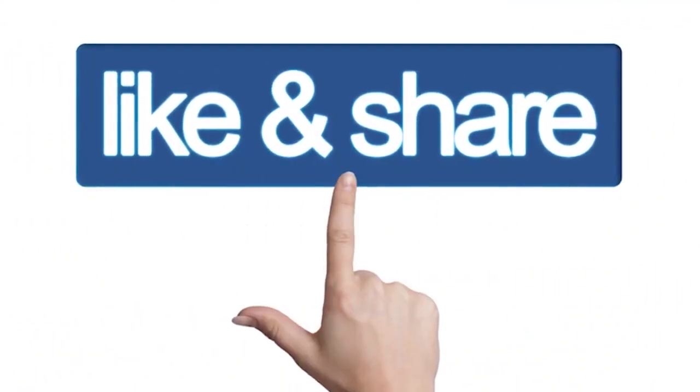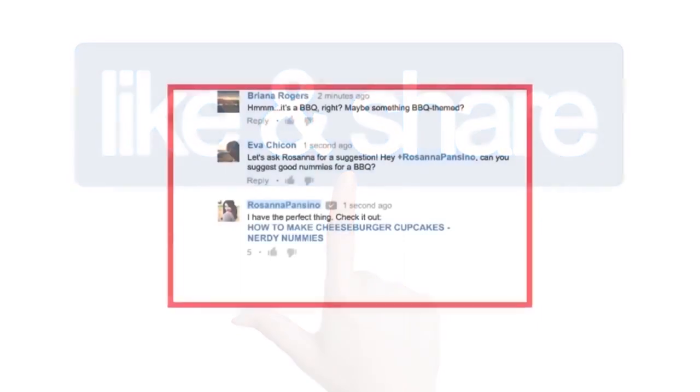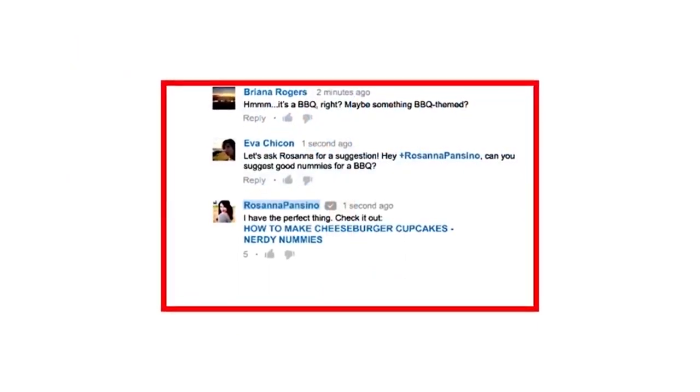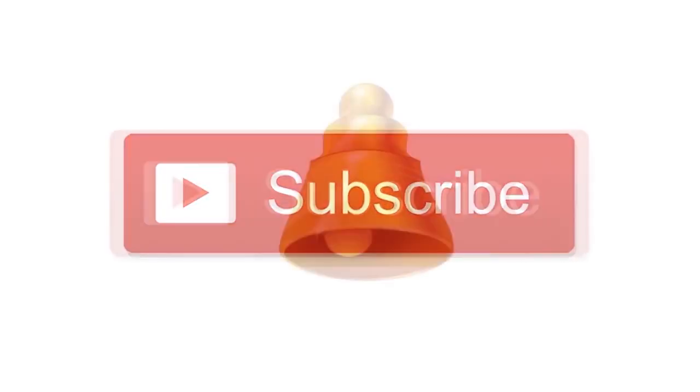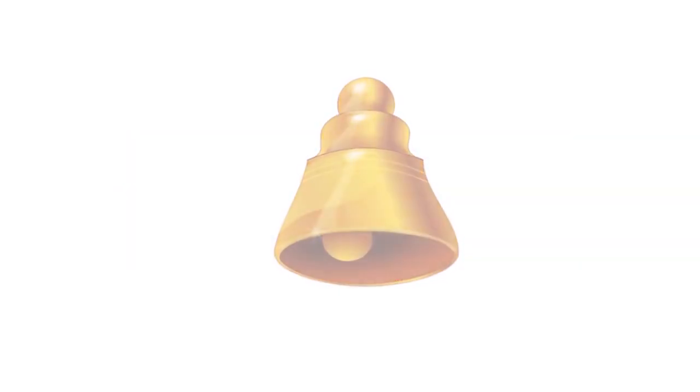If you like this video, please like, share, and subscribe. Leave a comment below. I hope you enjoy watching the channel.